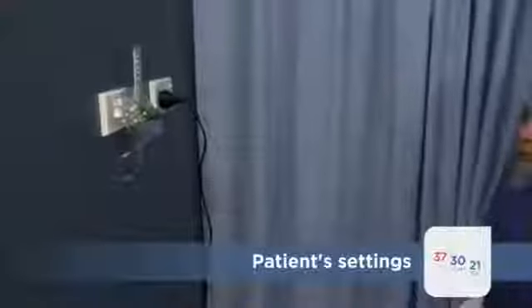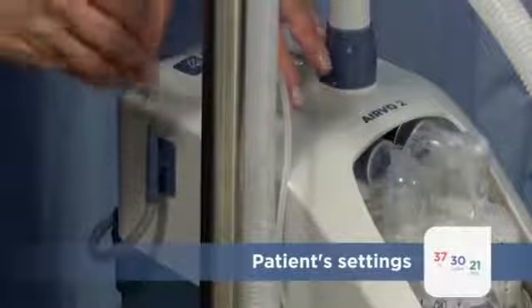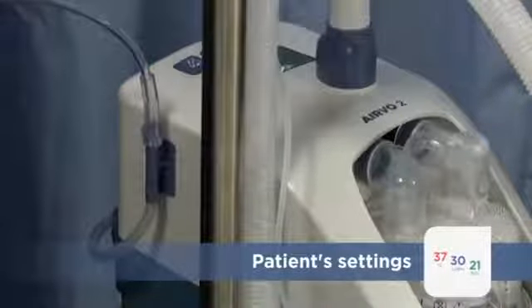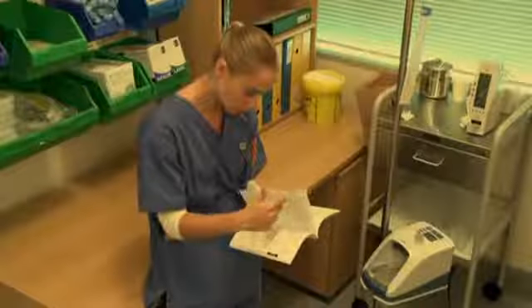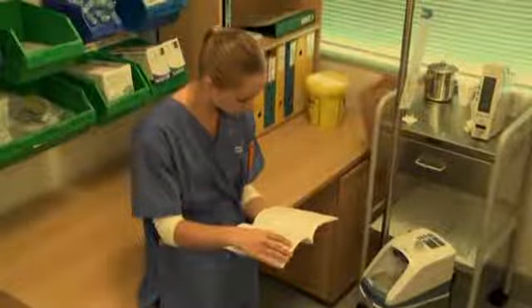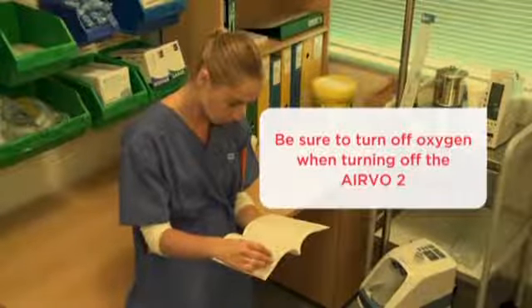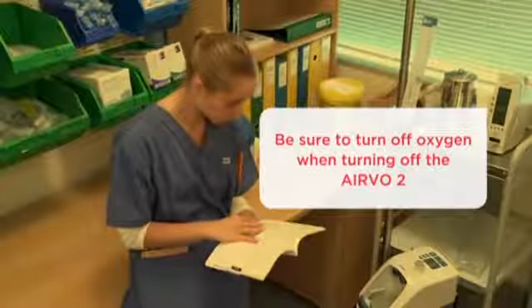For patients who require oxygen as part of their treatment, you can connect the wall supply to the oxygen port on the top of the Airvo 2 now. Be sure to read the warnings for oxygen use in the operating manual before using oxygen. In particular, never have oxygen flowing through the unit when the Airvo 2 is turned off.